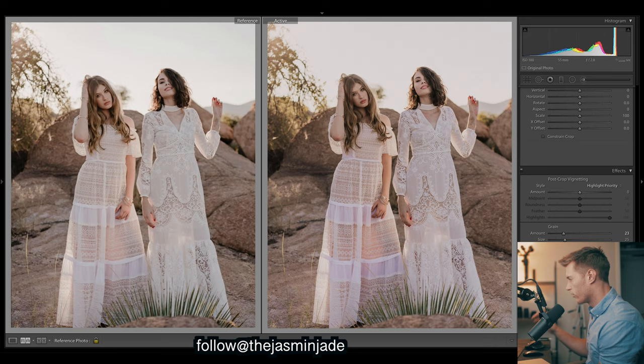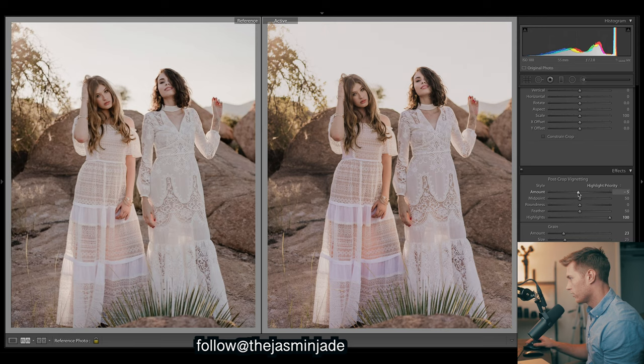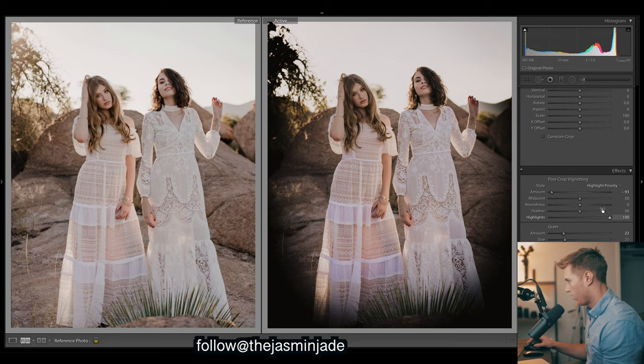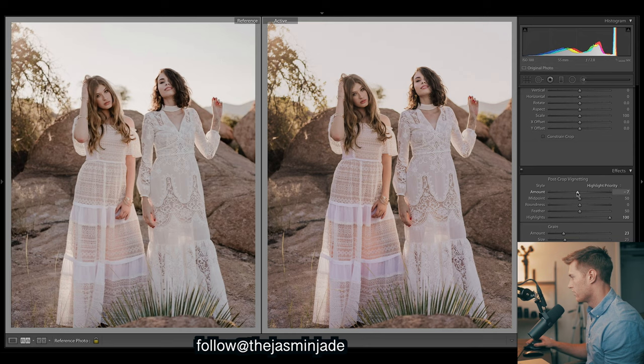For vignetting, what they might have done is just brighten the middle with a filter, so it's hard to tell if it's done with a vignette or a filter - we'll just do a bit of both. Just a slight vignette there. I'll lift up the highlights here so that will keep the vignette away from affecting the bright areas, which is really handy. Just a slight vignette there.